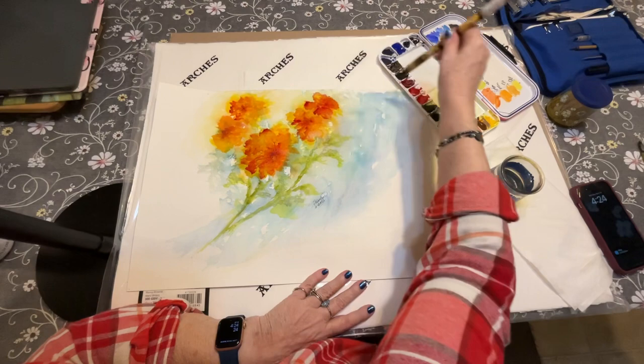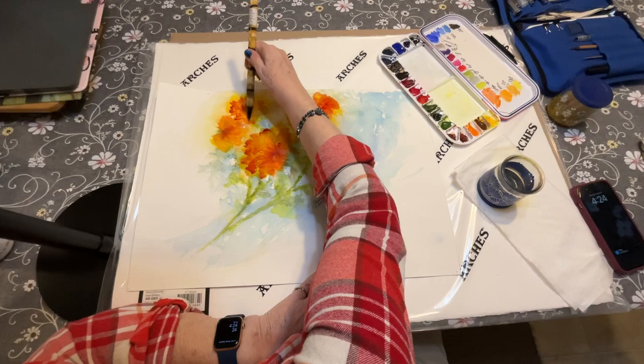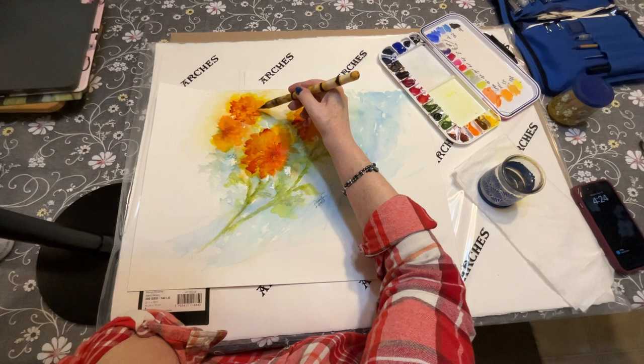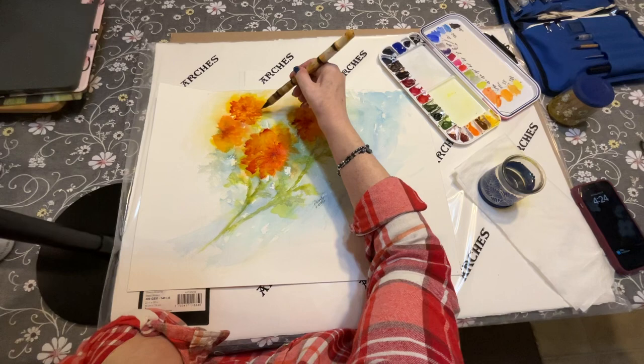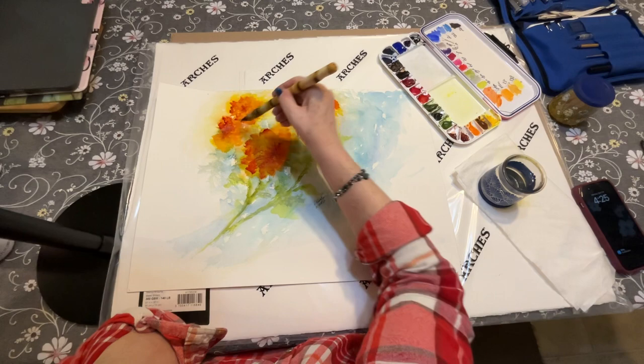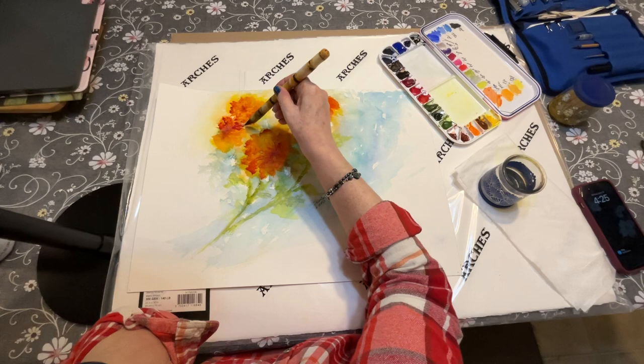I'm liking what's happening to my repurposed painting. I wasn't really happy with it when I took it down — I never really finished it. So why not go for it and see what you can do, make something beautiful. You've got to remember it's just a piece of paper, and if it doesn't work out there's nothing wrong with that either.